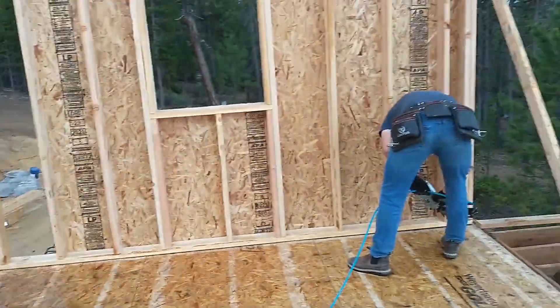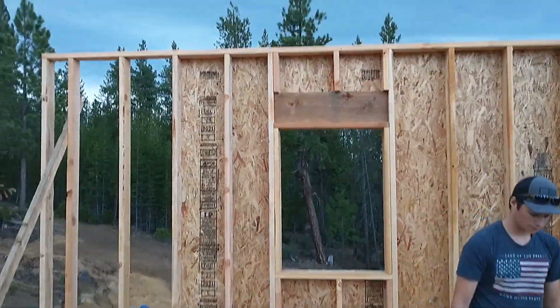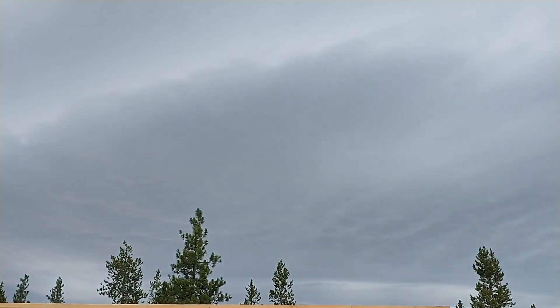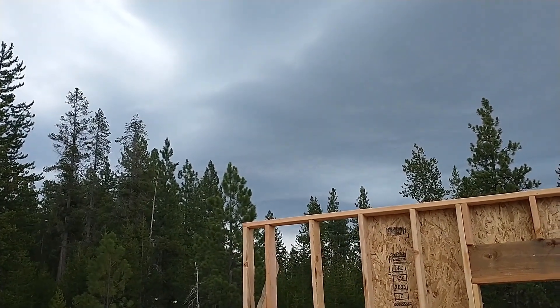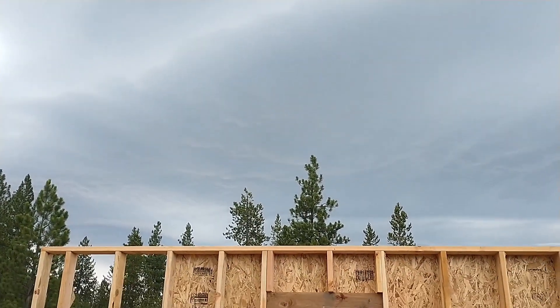All right, we got the first wall up — a little heavier than thought. Lucas is just tailing off the bottom now, just making sure it stays in there. What we noticed was there's some weather heading our way, a lot of thunder. I haven't seen any lightning yet but it is dark, so we may have to abort and head for cover. In the meantime we're going to try to get that other wall up.